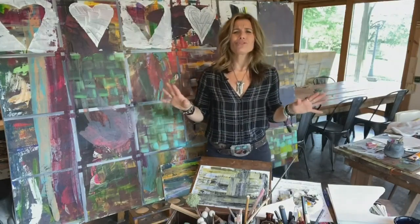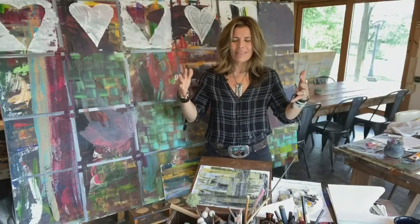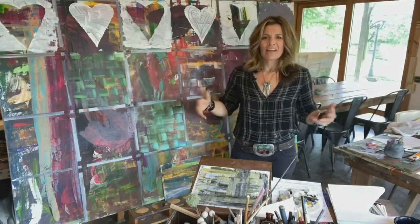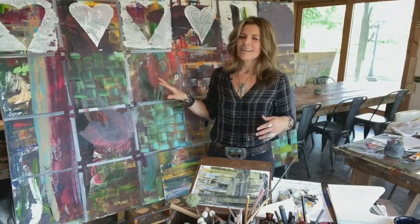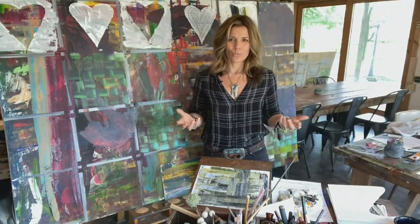Work on it whenever the mood strikes. You don't want it to be a job — it's just something there, always there for you. And the one that's behind me here, this is one piece that I've had for a long time. I keep working on it, changing it, playing around with it. And I'm going to show you a fun way to get a painting started as a work in progress.